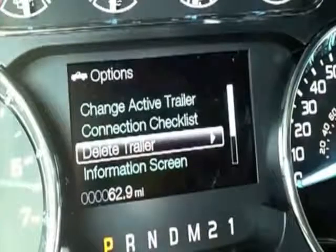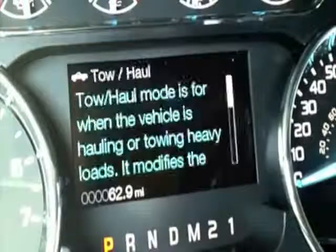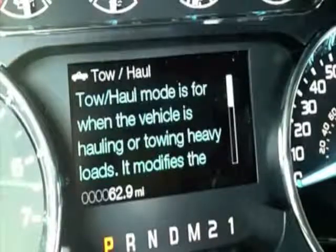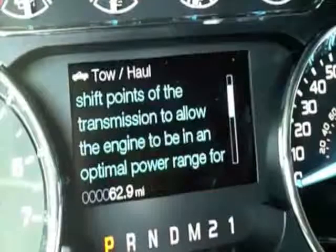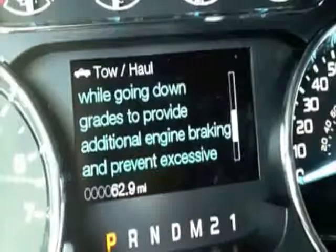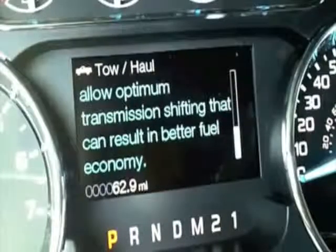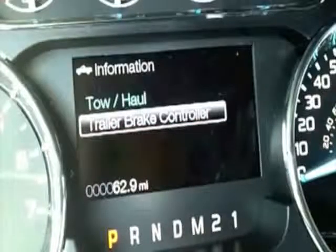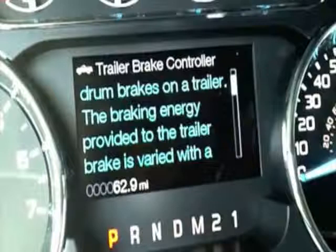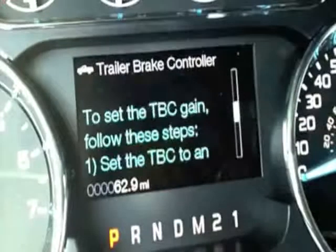We can also delete trailers we no longer use. Getting into the information screen, it gives you an overall idea of what the tow haul settings are for. It even gives you a little description of tow haul mode that you can read through. Very intuitive design — kind of takes the guesswork out of the trailer business, whether you're hauling often or not so often. It also talks about the ideal setup for your trailer brake controller and gives you an idea of what you need to do to get that configured.